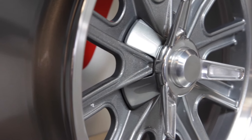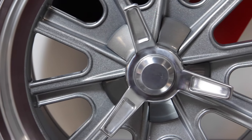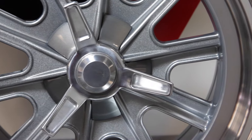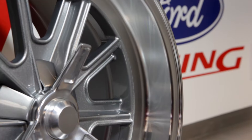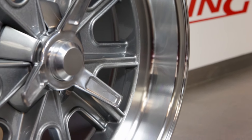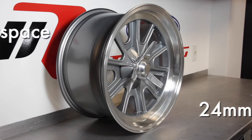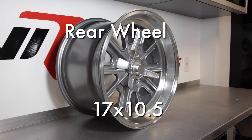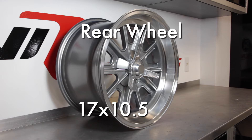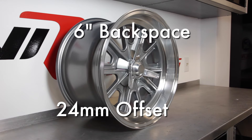The 17 x 9's will work on all Factory 5 MK series Roadsters and Type 65 coupes for the front and rear. However, the 17 x 10.5's will only work on the newer MK3, MK4's, and Type 65 coupes. Front wheel size is 17 x 9 with a 6 inch backspace or 24 millimeter offset. Rear wheels are 17 x 10.5 with a 6 inch backspace or 24 millimeter offset.